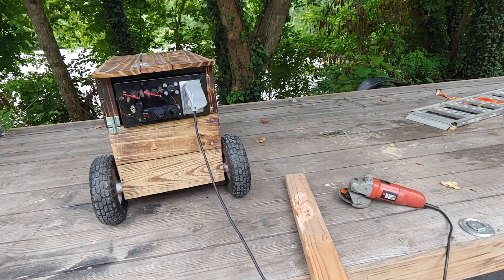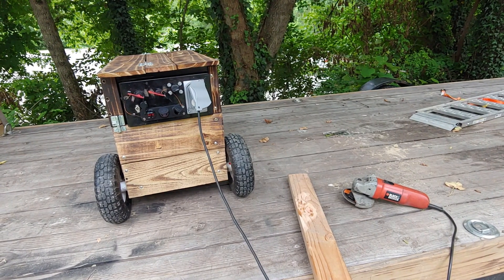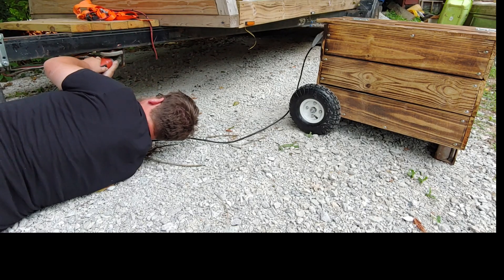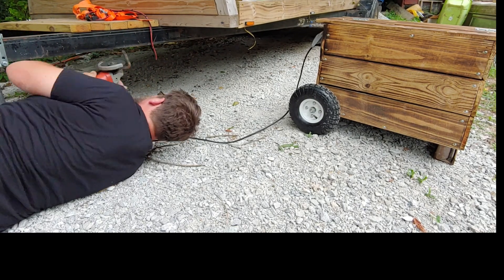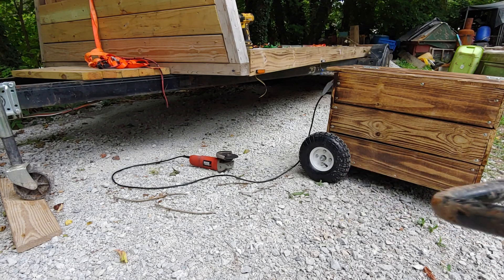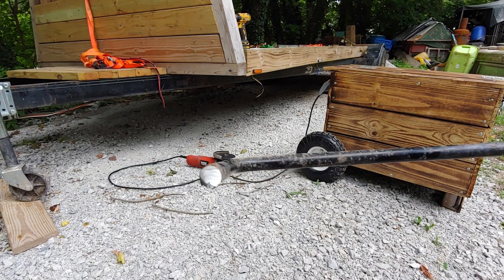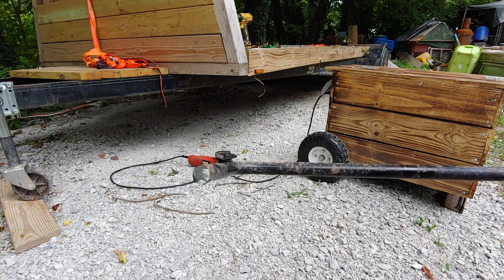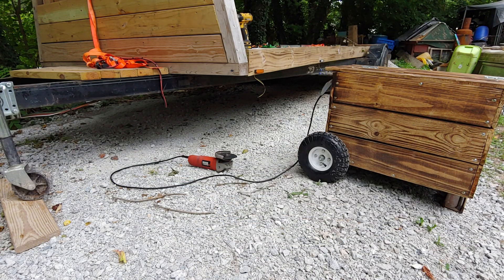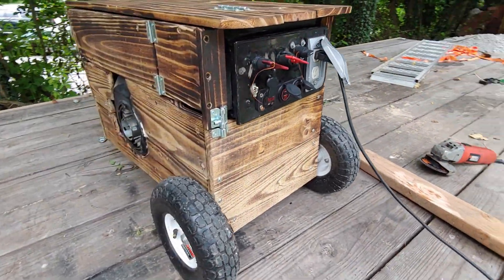Alright guys, I'll take this thing off the trailer real quick and we're gonna cut off the old spare tire carrier off the front underside of the trailer. I thought we were cutting through — it's half inch to five-eighths solid steel. It used to be a spare tire carrier on my trailer, but one side broke off and I'm covering it up with the boards anyway. Figured that'd be a good test.